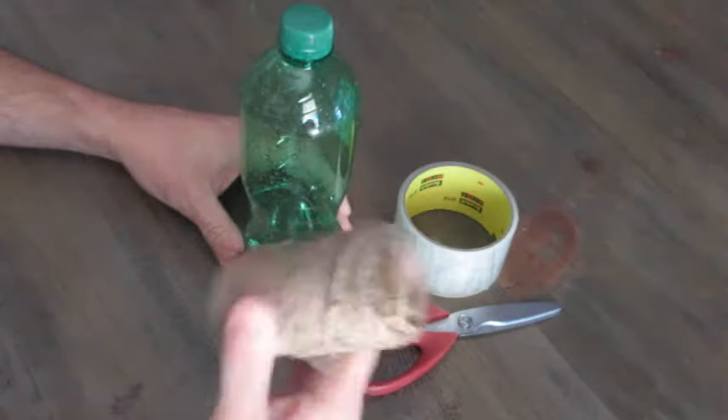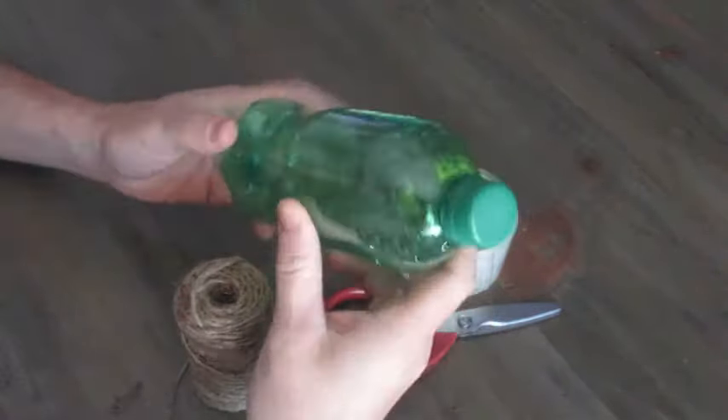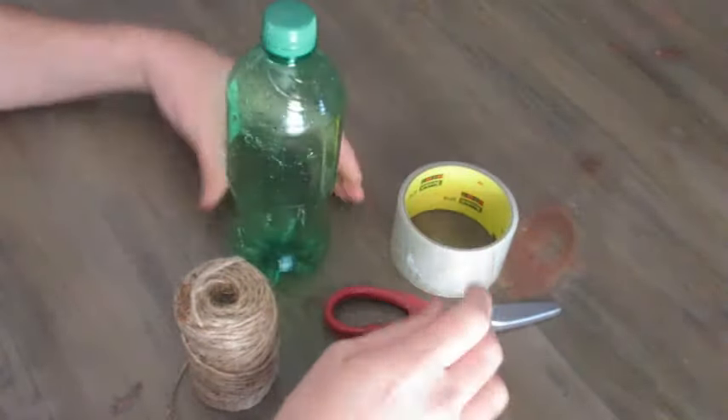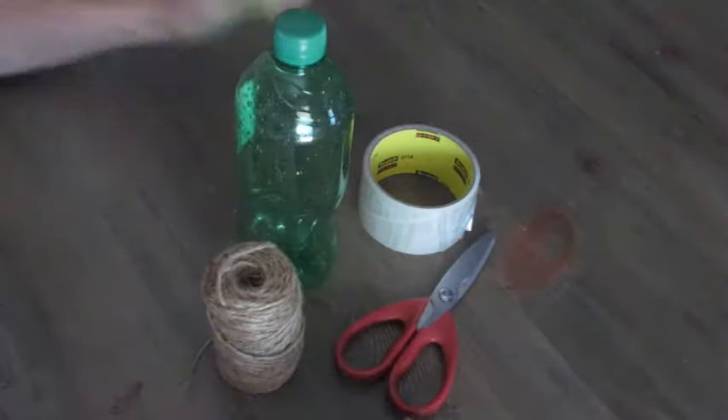It's pretty simple to make. You just need a recycled bottle. You can use a 2-litre bottle, or you can use these smaller bottles, or you can even use a plastic water bottle, which most of my traps are made of. Tape, scissors, string, and then we're gonna talk about what type of solution to put in here.